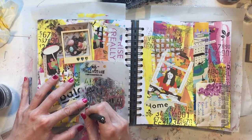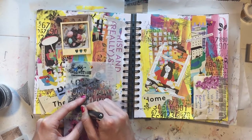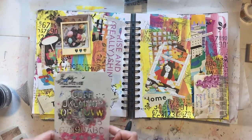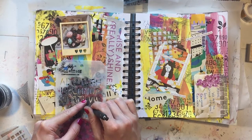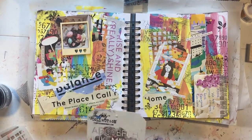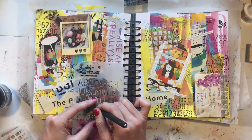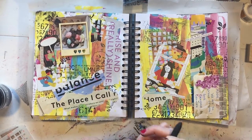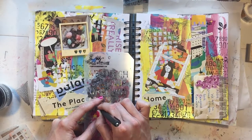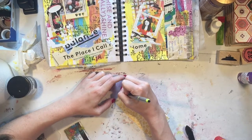Here I'm putting the date on my paper by stenciling it in. I like to date everything because I don't always do them in order in my journal, so I like to know when it was done. Sometimes it doesn't look exactly like a date — it looks like a series of numbers — but I know it's the date and I think it looks kind of cool. That's a Tim Holtz stencil from Michael's. Wait for coupons on Tim Holtz stencil and stamp sets because that stuff is expensive, but I do like the look of it.